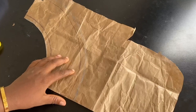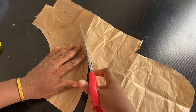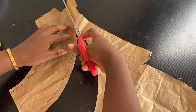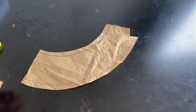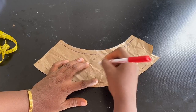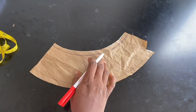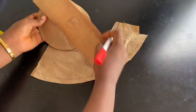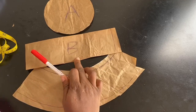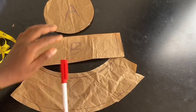Cut out this part, and cut out the other piece as well. You now have part C ready — label it C. So you now have all three parts of the bucket hat: part A, part B, and part C.